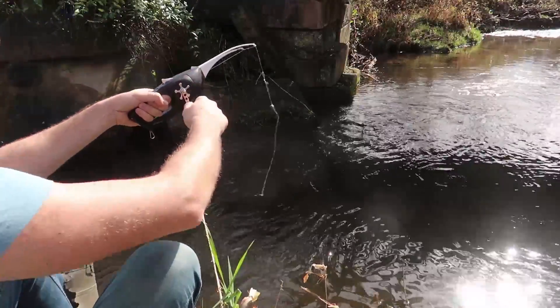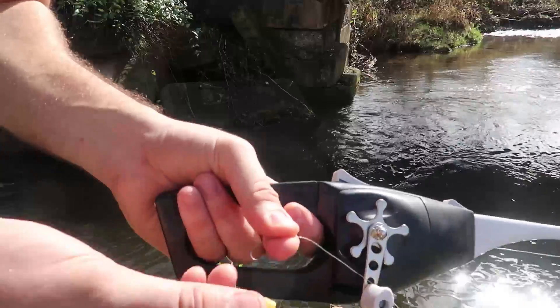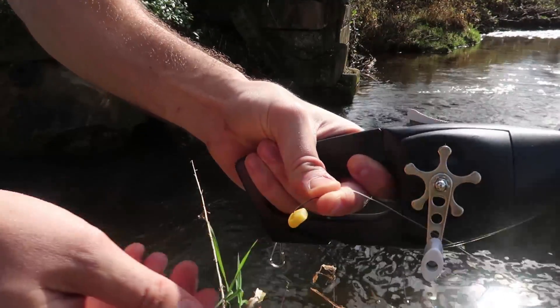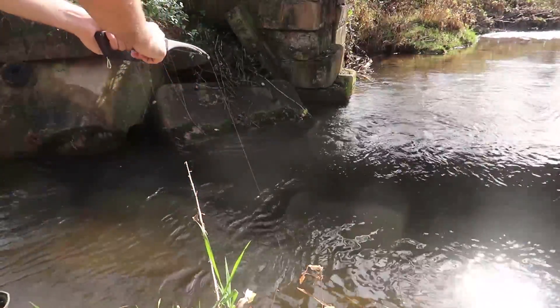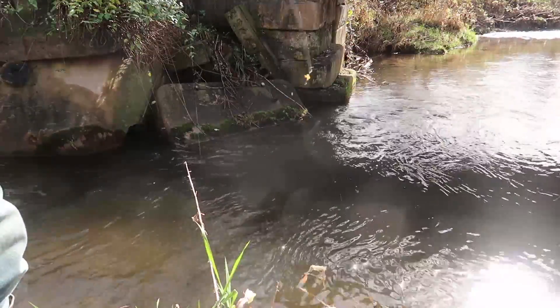Man, my corn is gone again. Gotta get the harder corn. Check this out guys — a piece of canned corn. Will we catch something? Let's find out. Let's see if we got a fish. So close — I could feel it nibbling.